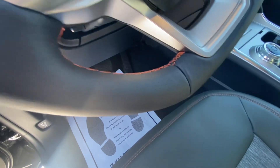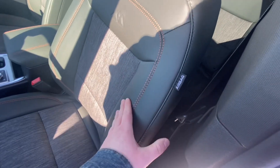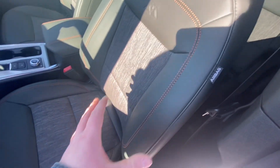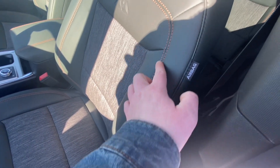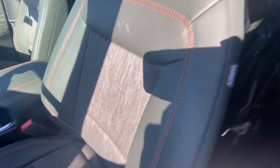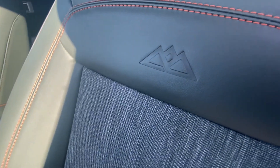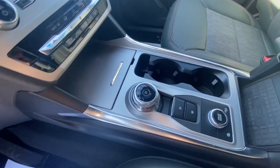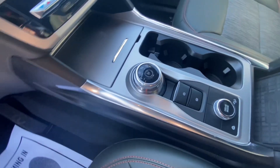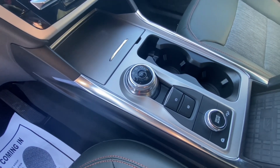Moving to the driver's seat — it's kind of a leather-cloth mix and I really like it; it looks nice and should wear really well over time. You do get orange stitching on the seats and a Timberland badge right there, which I really like. Moving to the center console, you do get your drive selector — it's a dial, just like in the Bronco Sport and a lot of other Ford SUVs.